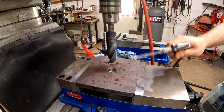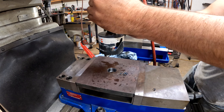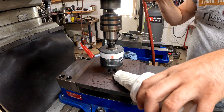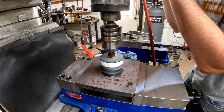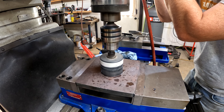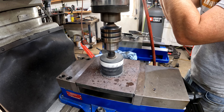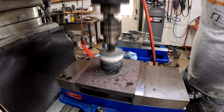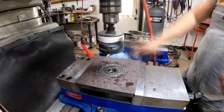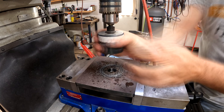Originally I was just going to plasma cut this hole, but since this is kind of a machining video I figured let's try to actually cut this hole with a hole saw and then bore it out. Well, you can see I'm putting a crazy amount of pressure and I strip out the threads on the hole saw — the arbor and hole saw interface is threaded. Right there you see the hole saw stop but the chuck continue to move, so it's completely destroyed.